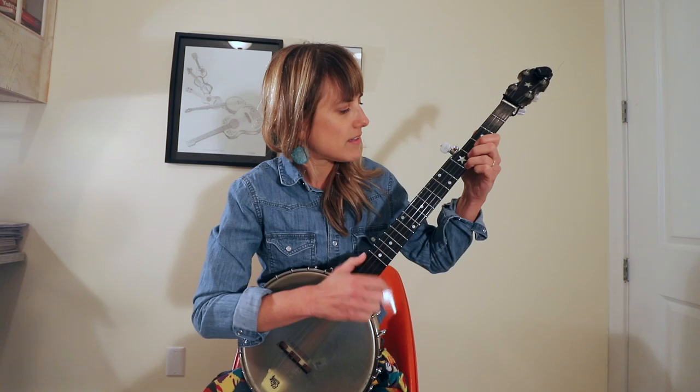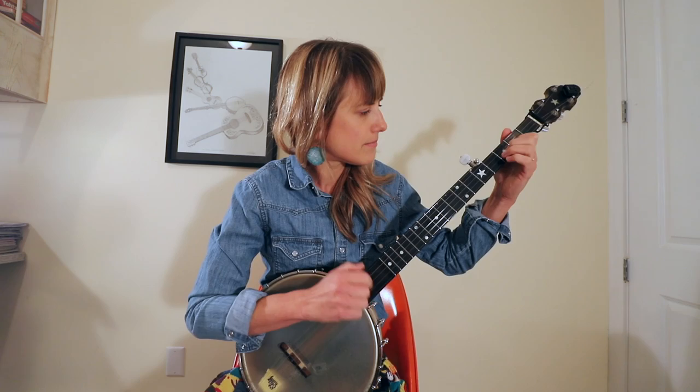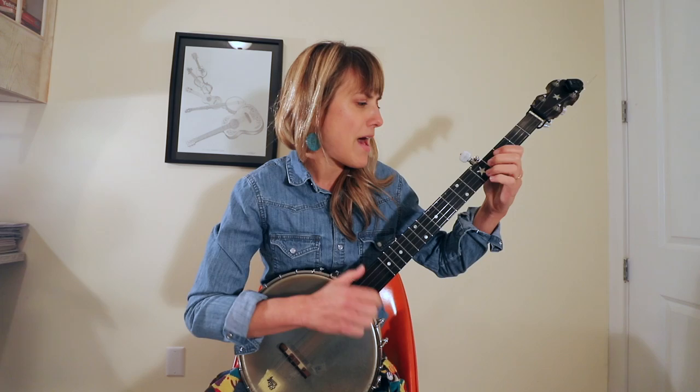One, two, three, four... One, two, three, four...